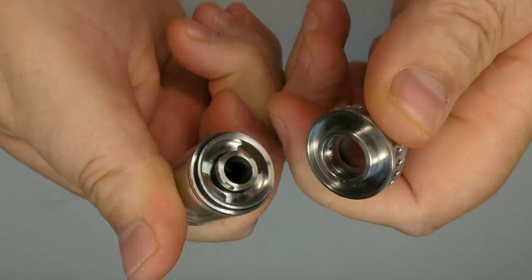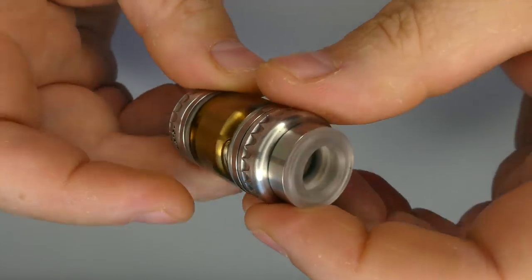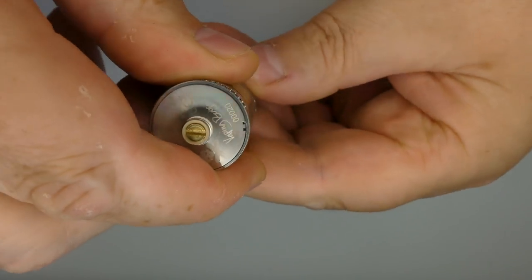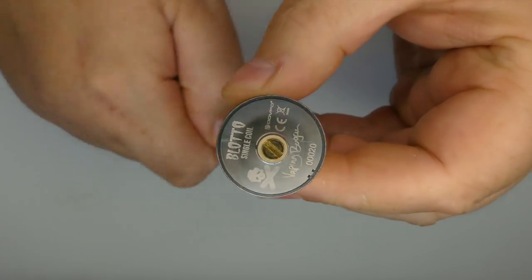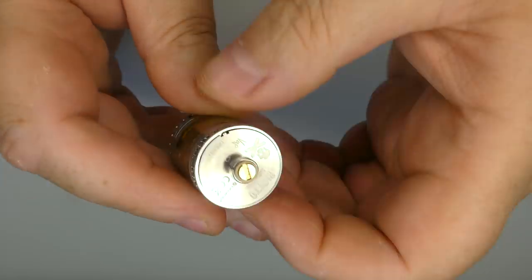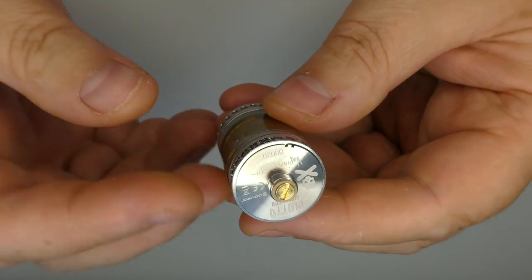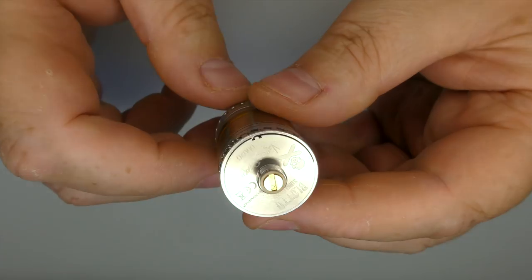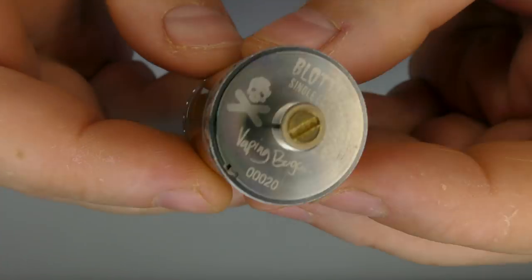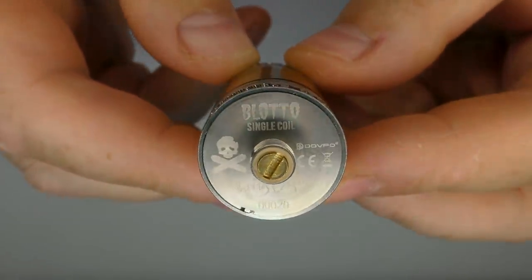Top cap off, get some juice in. If you find when putting your top cap back on that you're getting a little splurge of juice out the bottom, just push it down, turn it upside down, and close it off like that. Make sure you've then opened up the airflow — it's going to release any pressure and means it's not forcing juice down through your wicking holes and out through the air vents. Also worth noting that we have Zerogen signing off on the bottom on the blotto single coil.